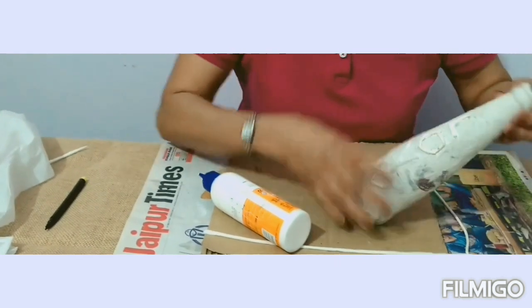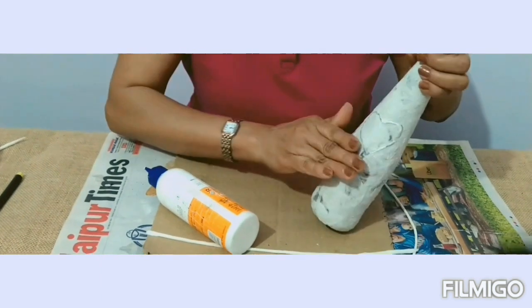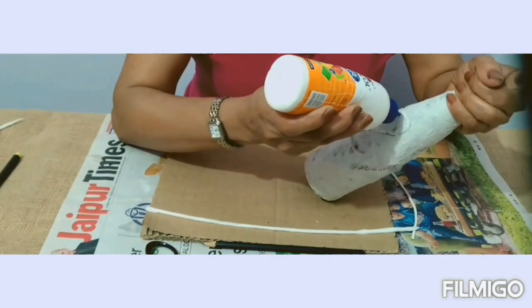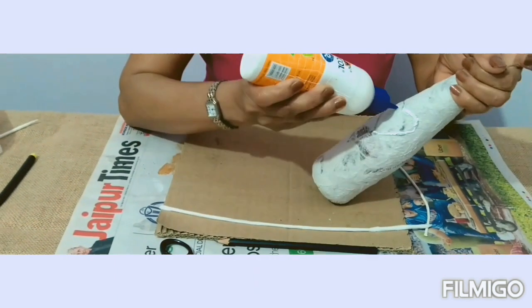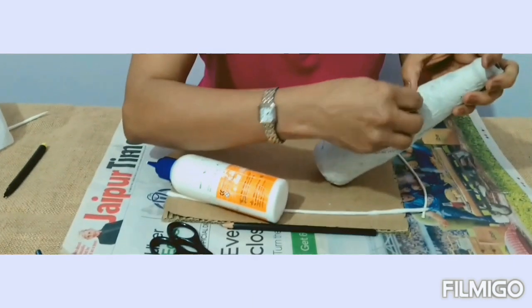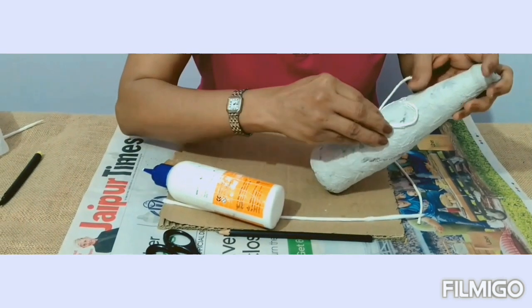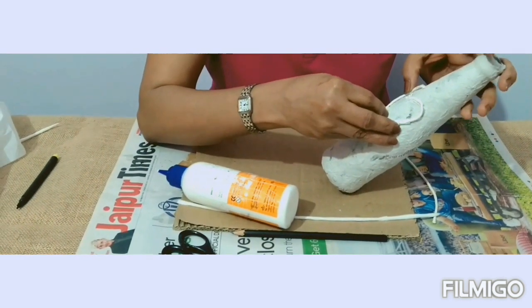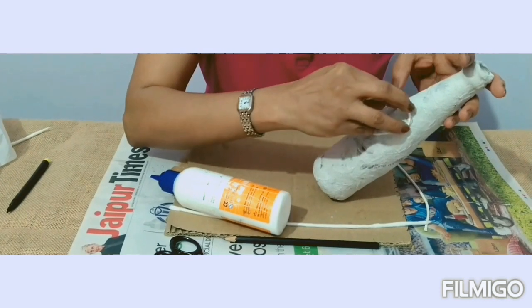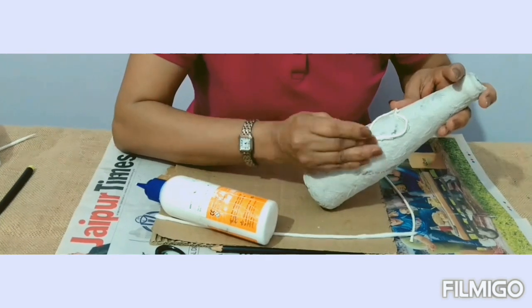Now if you want a symbol at the back, first allow the letters to dry and then turn it. But I'm doing it now to show you. Draw the outline — I've already measured this heart — so I'll quickly fix it. I didn't want the video to be too long, so I've already measured and prepared it. This is how you will do it.